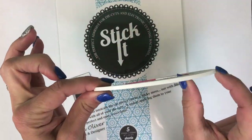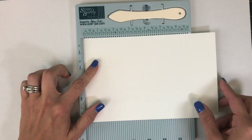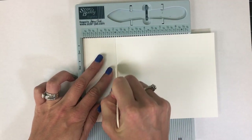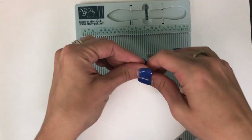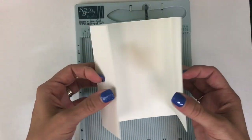I'll also be using a couple of adhesives — 1⅛ inch sticky tape and Stick It. I'll be starting with a Sugarcube card base cut at five and a half by eight and a half. I'm going to use the line on the score buddy that corresponds with that circle to score my cardstock, then flip it and score again. That creates the perfect gatefold for an A2 card base.